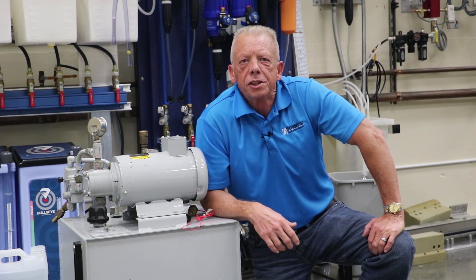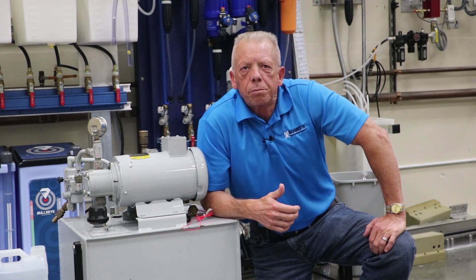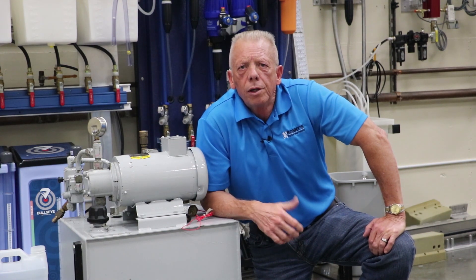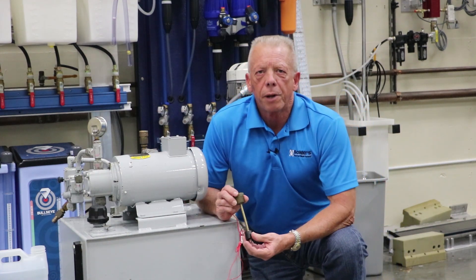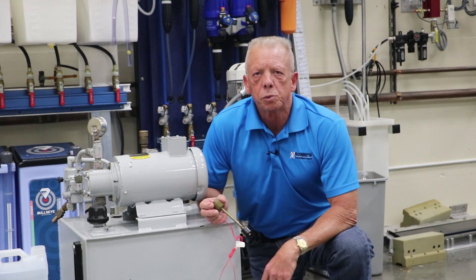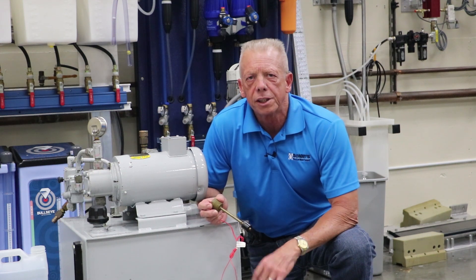If water is used, you should add a cooler to the system. We also get asked the proper way to fill a power pack with oil. Our power packs come standard with a low-level switch, so if there's a leak somewhere and the power pack is losing oil, the low-level switch will kill the power and the pump won't run itself dry.